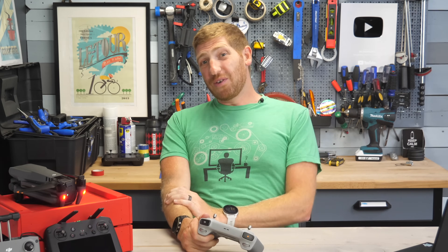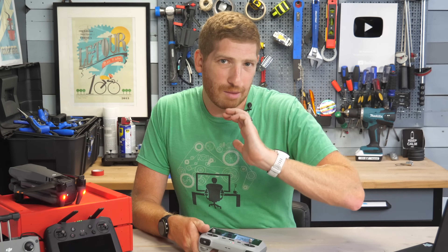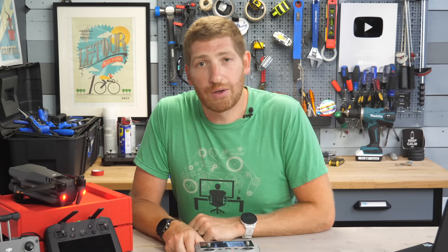Quick note — if you're finding this video interesting or useful, just simply hit the like button at the bottom. It really helps with this video and the channel quite a bit.